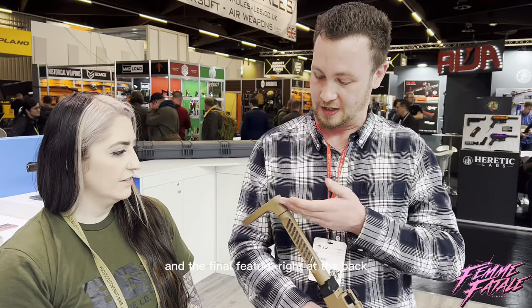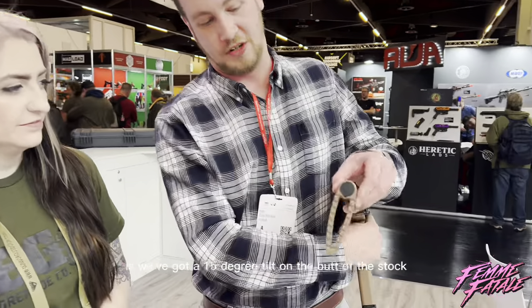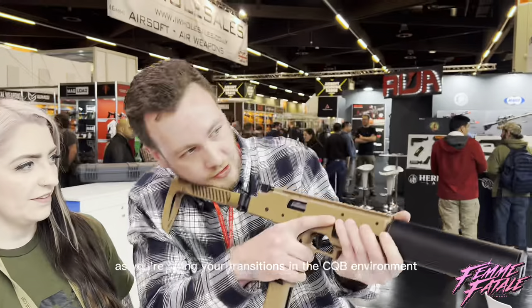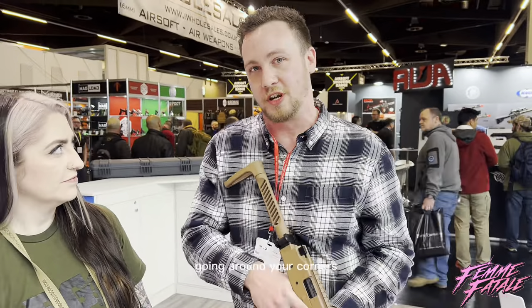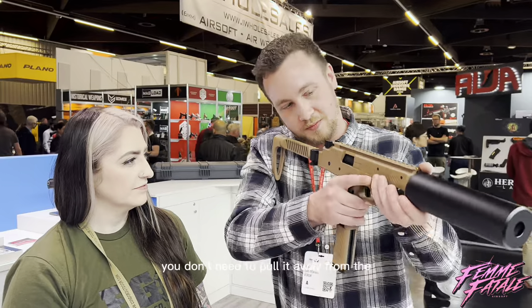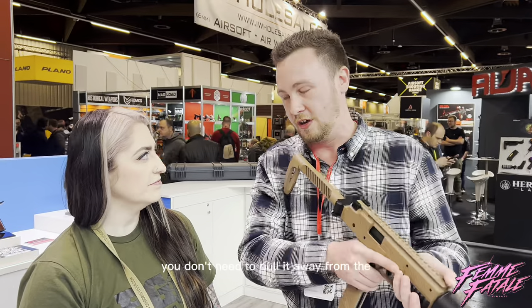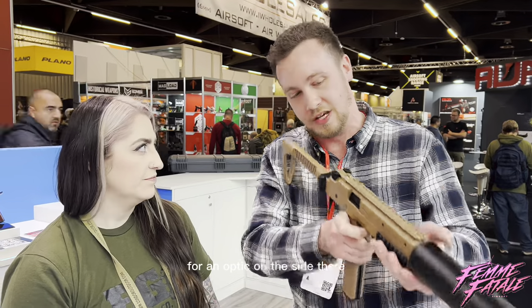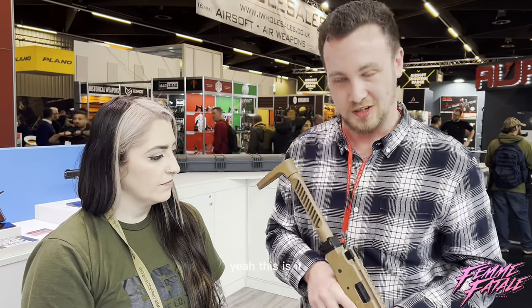The final feature, right at the back, is a 15-degree tilt on the butt of the stock. As you're doing your transitions in a CQB environment and going around corners, you don't need to pull it away from your body. And if you're going to put a 45-degree mount for an optic on the side, you can also do quite an easy twist. So yeah, this is it.